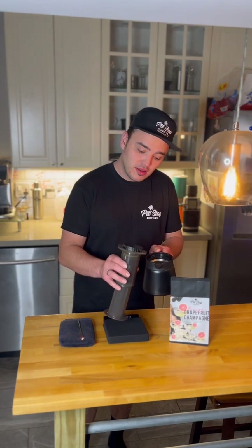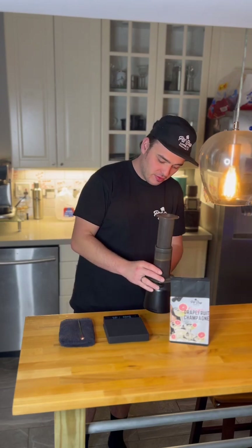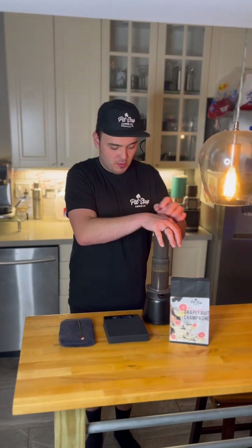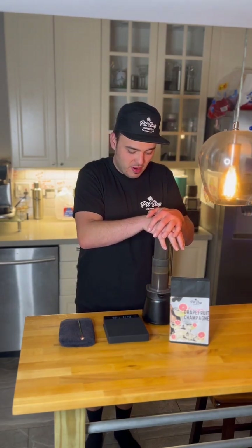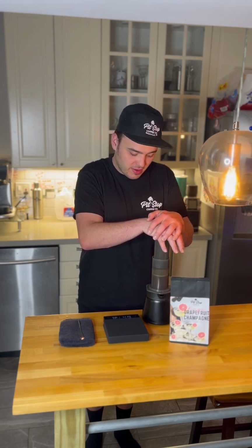It's been two minutes, so we'll gently flip this over on top of our mug or server and press it down for about 20 to 30 seconds — not too hard, but give it a decent amount of pressure.